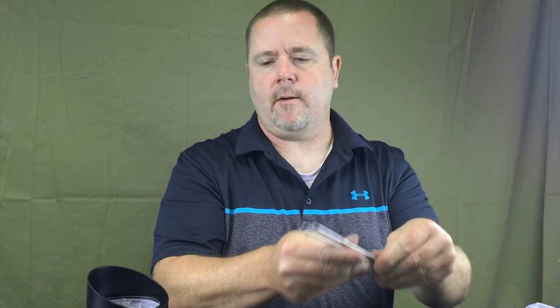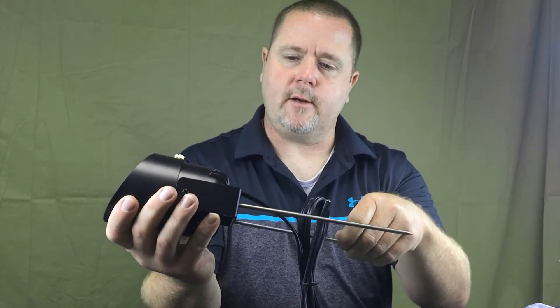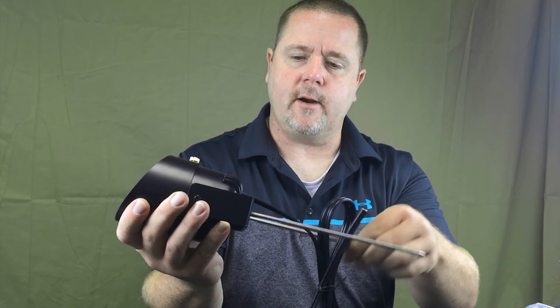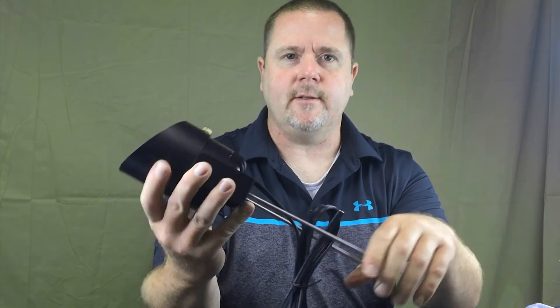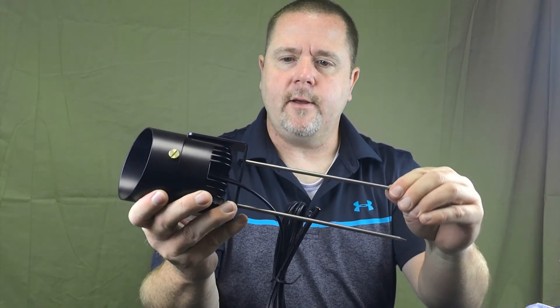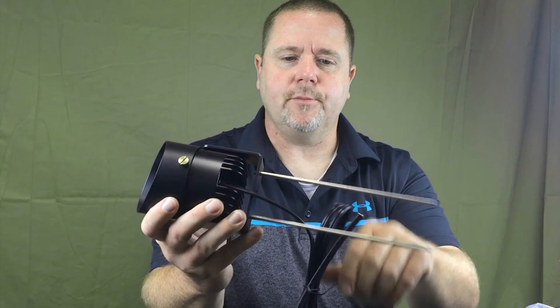Stainless steel stakes are also included with the light. There are two in each box. They come out and they screw to the bottom of the light like so and go straight in the ground. They are very easy to install — just a push will get them in the ground and they are surprisingly very sturdy. Once they're in the ground they don't come out unless you want them to, which is awesome and super easy to install.